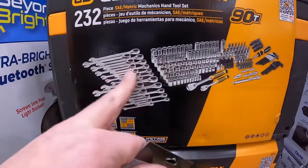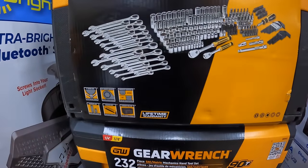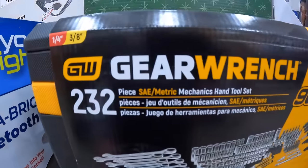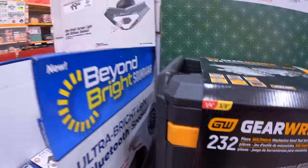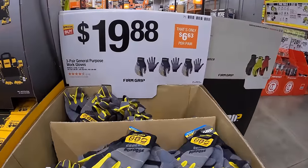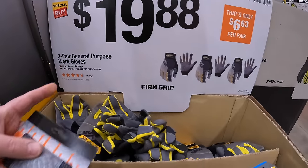$199 for this kit is actually not a bad price at all for what you get. Made by GearWrench. $19.88 for a three-pair general purpose working gloves.